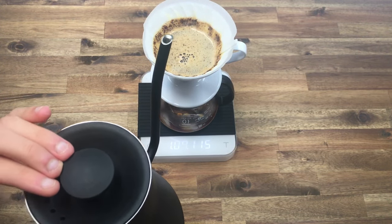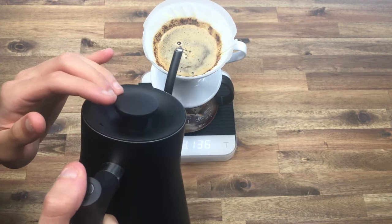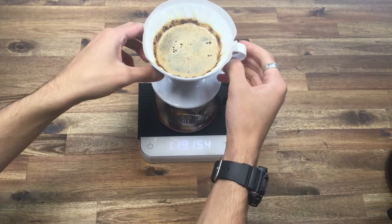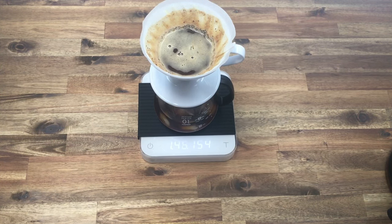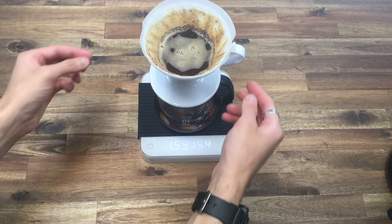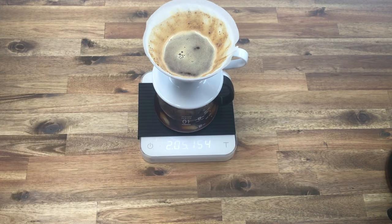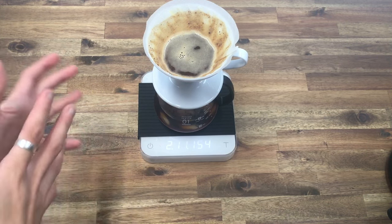Now we're going to go in with the secondary 50 grams, covering all of the dark spots, and we're done. Give it a quick little swirl and let it draw down completely. You'll notice a tiny little bit of coffee grind sitting at the wall — that's completely fine. Just give it a little swirl for final agitation and let it draw down completely.